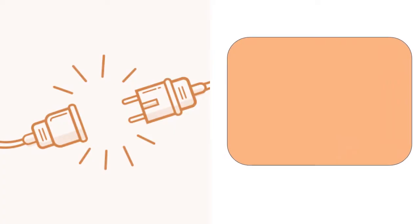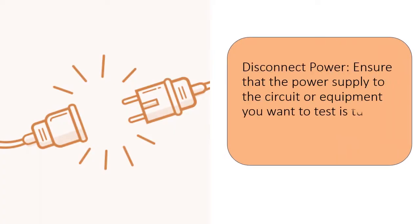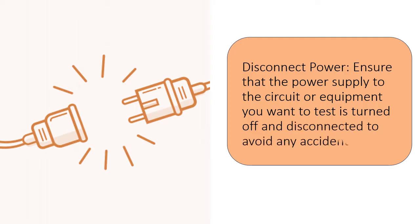Disconnect power. Ensure that the power supply to the circuit or equipment you want to test is turned off and disconnected to avoid any accidents.